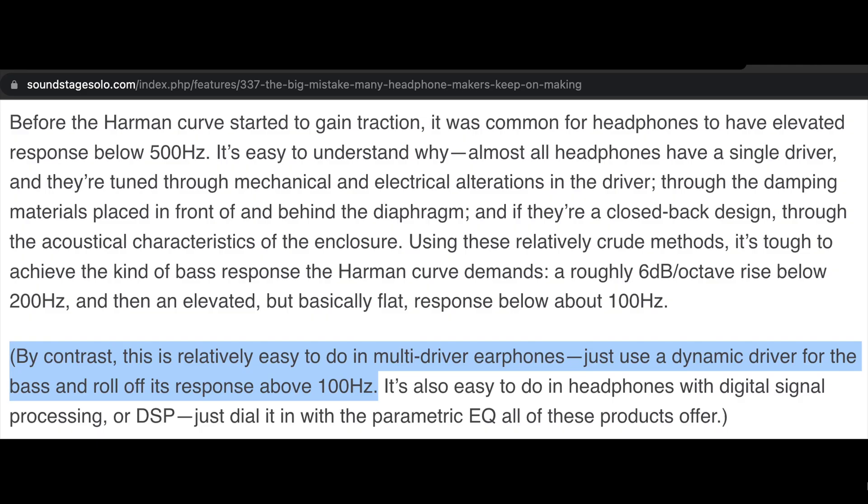I was reading a post Brent Butterworth made on Soundstage Solo, in which he says: before the Harman curve started to gain traction, it was common for headphones to have elevated response below 500Hz. It's easy to understand why — almost all headphones have a single driver, and they're tuned through mechanical and electrical alterations in the driver, through the damping materials placed in front of and behind the diaphragm, and if they're a closed back design, through the acoustical characteristics of the enclosure. Using these relatively crude methods, it's tough to achieve the kind of bass response the Harman curve demands.